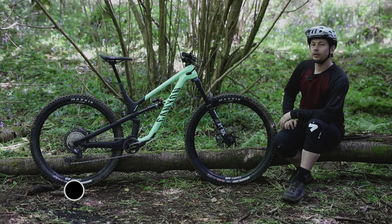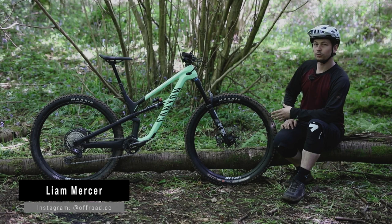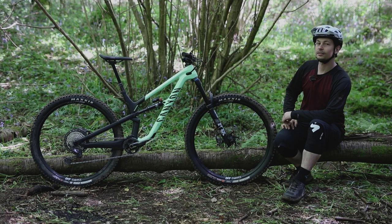With the Spectral 29, Canyon has brought big wheels to the much-loved Spectral platform. But that's not all — this bike also gets an updated, more progressive geometry and a handful of neat features to make the mechanic's life that bit easier. I'm Liam from Off-Road CC and this is the review of the Canyon Spectral 29 CF8.